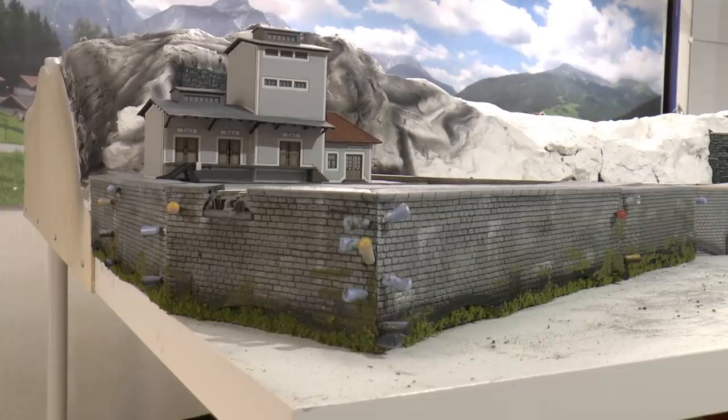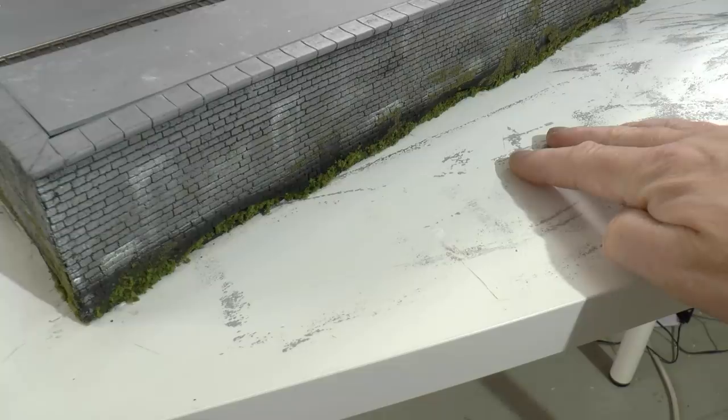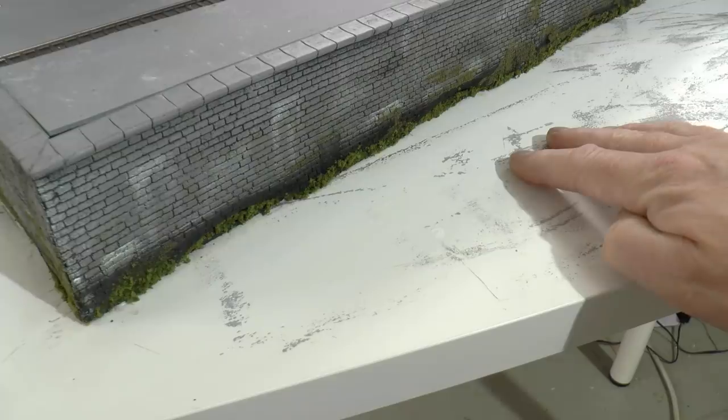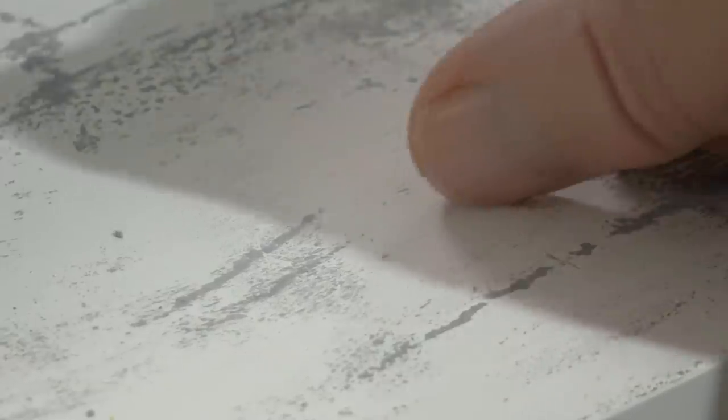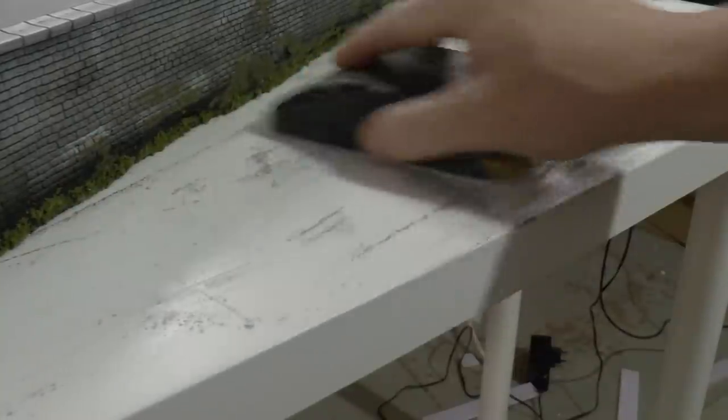Now let's start working on the water surface. These tabletops from Ikea are really resistant to all kinds of things, not least the glue. So what we need to do in order to get the glue to stick is to sand the surface somewhat. I'm doing that using a 120 grit sanding paper on a block like this, just making the surface a bit more coarse.